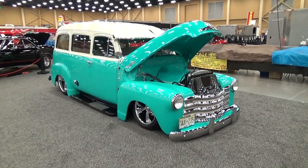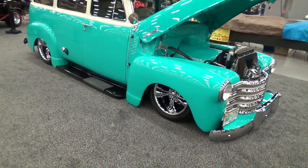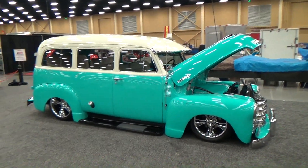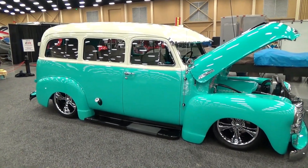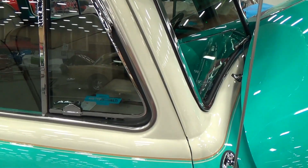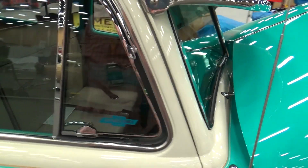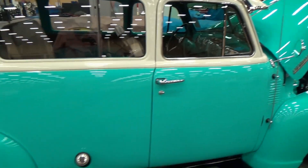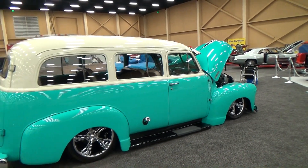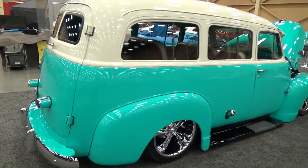It's got the right stance, slammed to the ground — you gotta like that. I like the colors, they're a little different but it looks good. It's not quite white, kind of a vanilla color, not eggshell. That matches up nice. The gas filler comes out of the side, which is different too — you don't see a bunch of these done. Cool is cool, and that is cool.